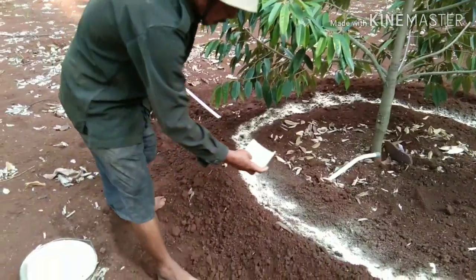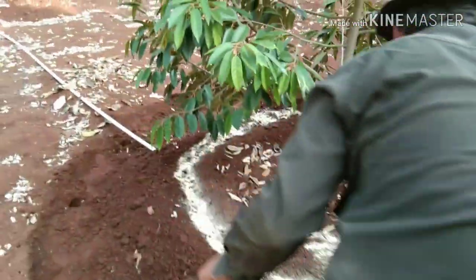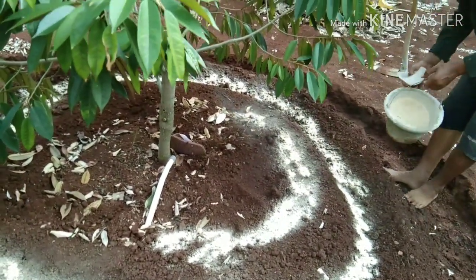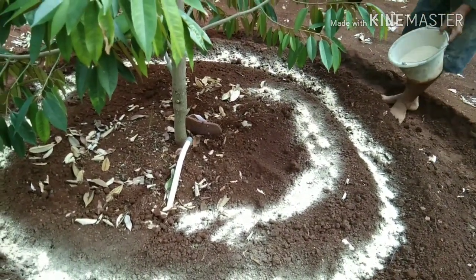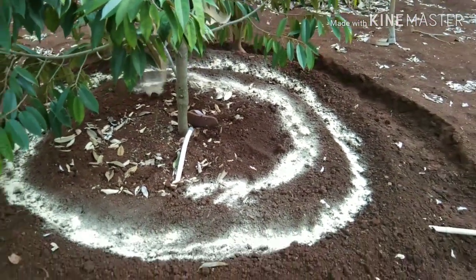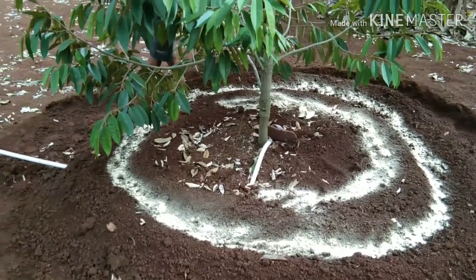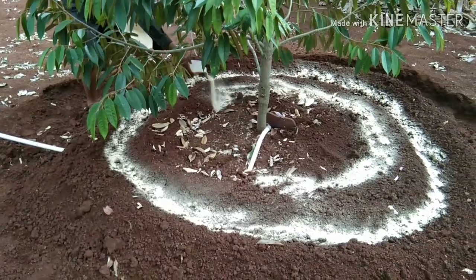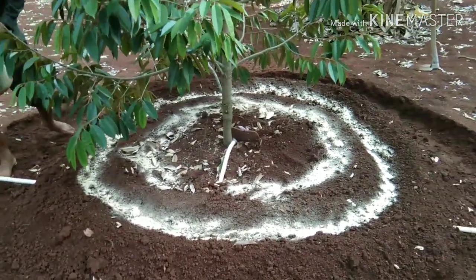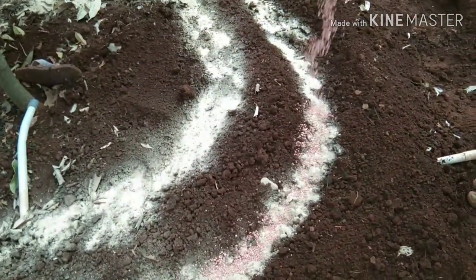Kurang lebih dalam satu pohon diperlukan satu kilogram dolomit, tidak perlu banyak-banyak. Dolomit boleh disiramkan ke bagian tanah yang lain supaya tanah lebih subur untuk meningkatkan kesuburan tanah.